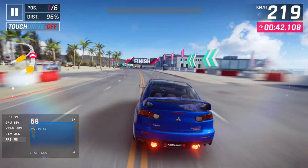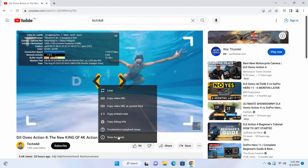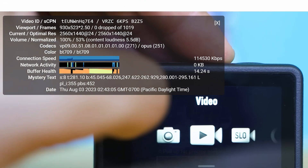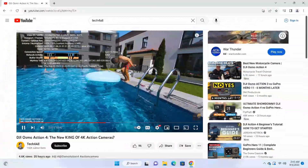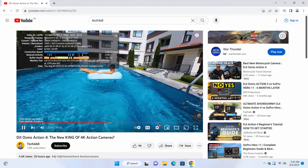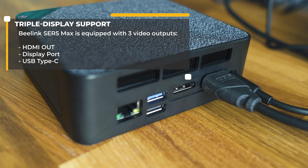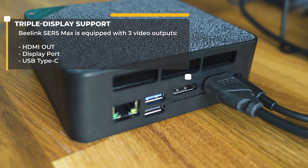When it comes to multimedia, the SE R5 Max shines. Splendid performance, and for most tasks the available resources are a lot more than what you may actually need. 4K movies are not a problem. Streaming and listening to music are all possible without any restrictions, and you can even connect up to three monitors, which is quite nice. The DisplayPort and HDMI out are easy to guess, and the Type-C on the front is where the third display source may originate from.